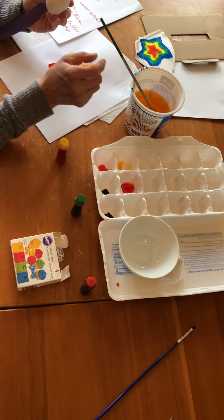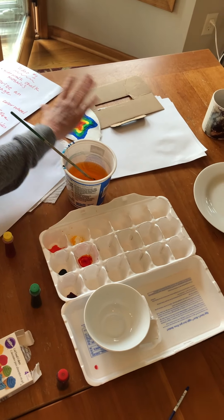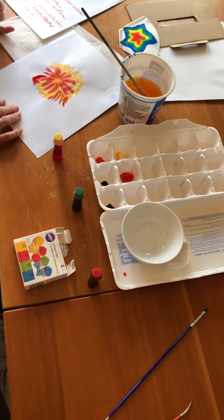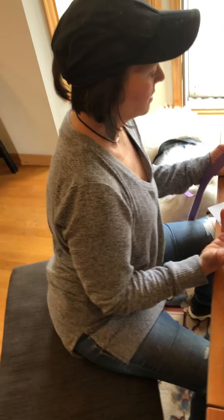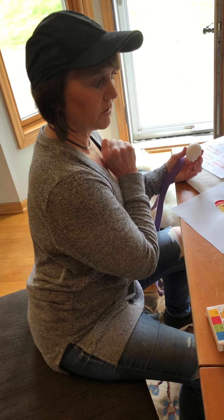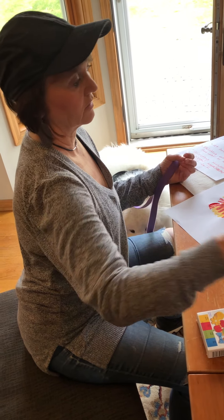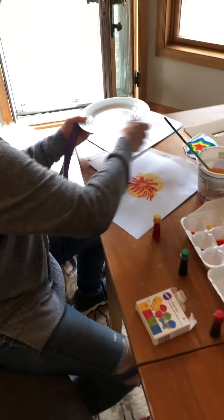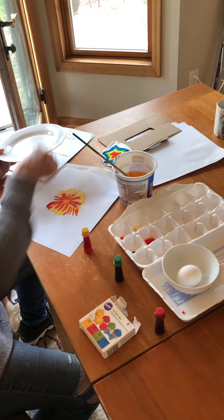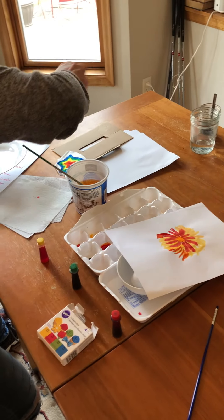Another idea: why not paint on eggs? Cardboard, coffee filters, or even just napkins are another idea. Lots of different things you can paint on if you don't have special watercolor paper. With Easter coming up, maybe you decorate eggs at your house and do some painting right on eggs — what a great canvas that is. Here's another idea: you can actually paint with coffee.